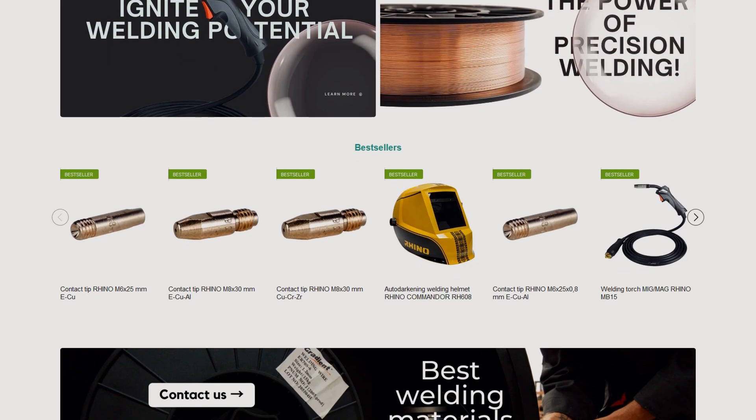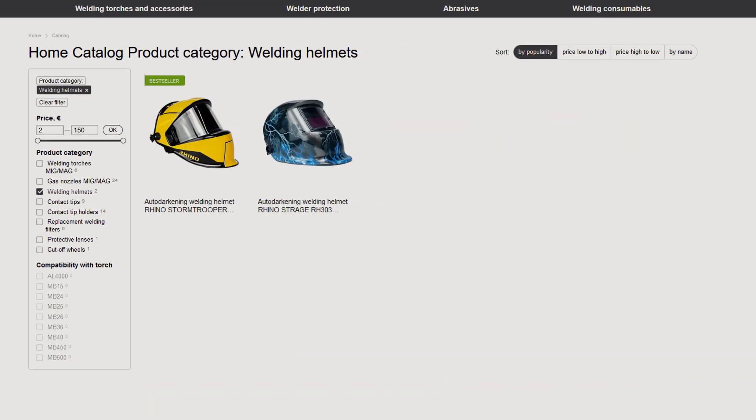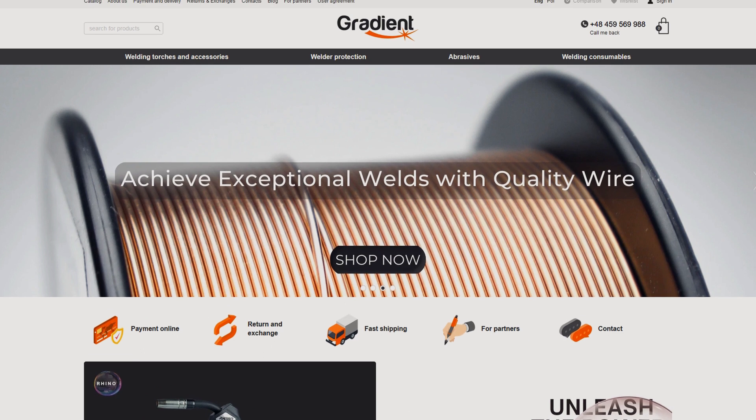Don't forget about our website GradientUA.com. We have welding torches and accessories, welding protective equipment, abrasives and many other items. The link is in the description.